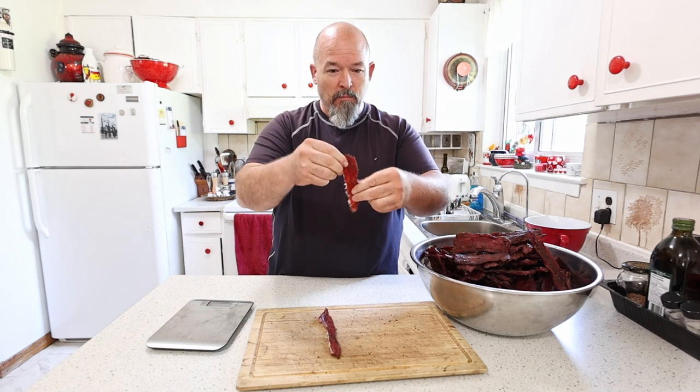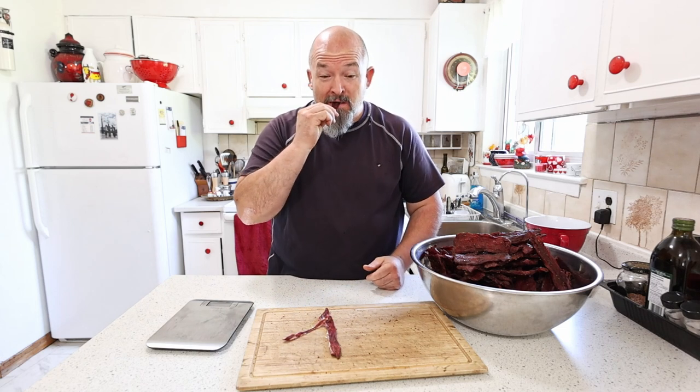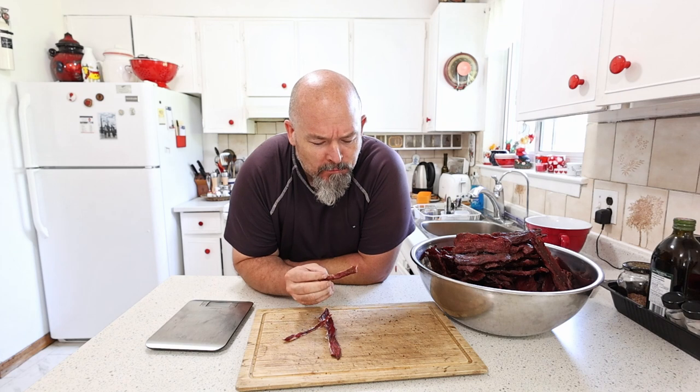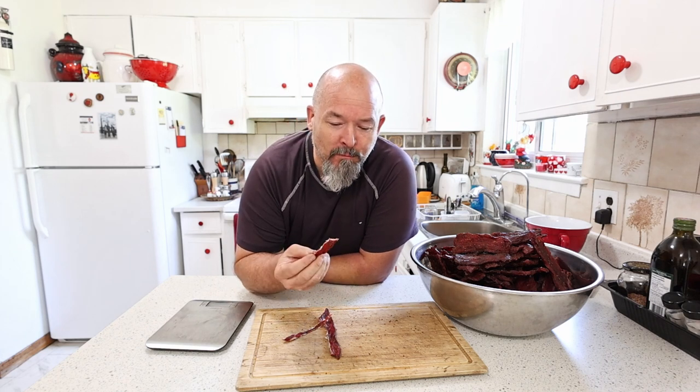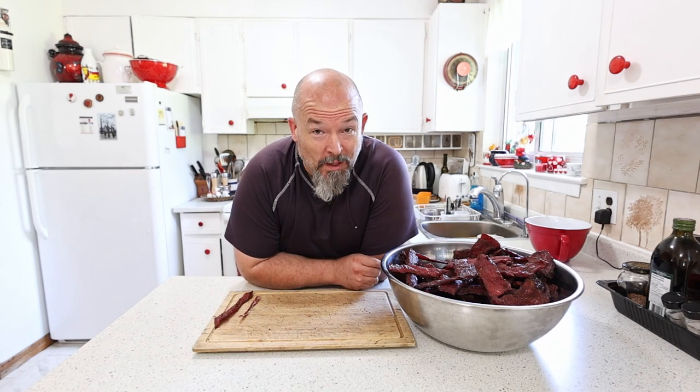Oh, that's that pull I love! That's good. I'm just gonna leave it open for a little while — it'll probably lose another couple percent — and then later on tonight pack it off.